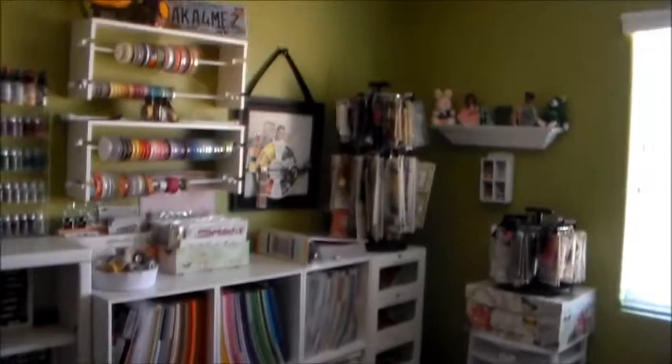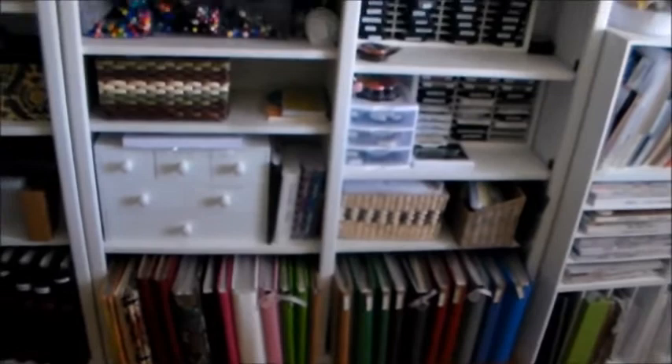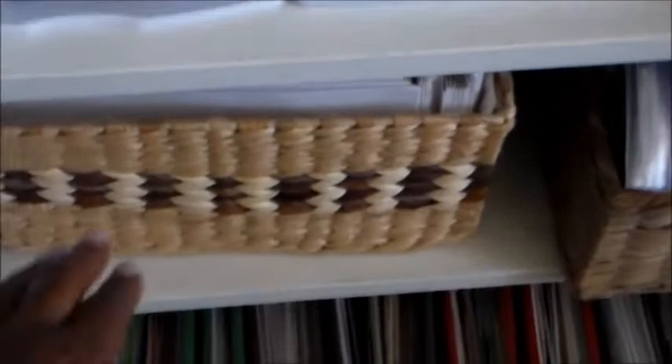We left off in that corner over there talking about my ribbon dispensers, and now I want to take you over here to the first of two larger oak bookcases, again painted white. On the bottom row, I have all of my photo albums, and then coming up on the right, on the next shelf, many of my card-making supplies. Those are all cards and envelopes, and to the right of that is another basket that contains a lot of chipboard letters.